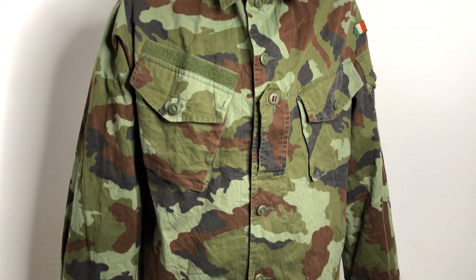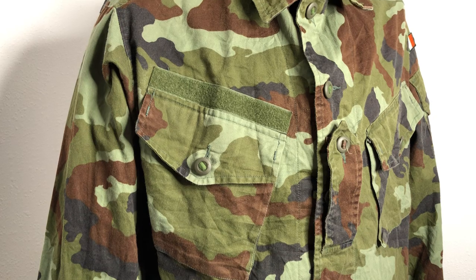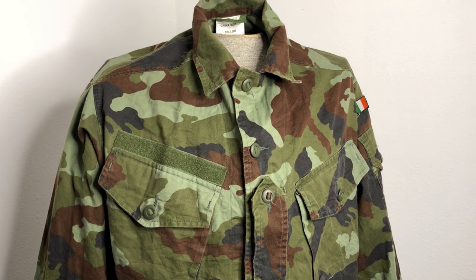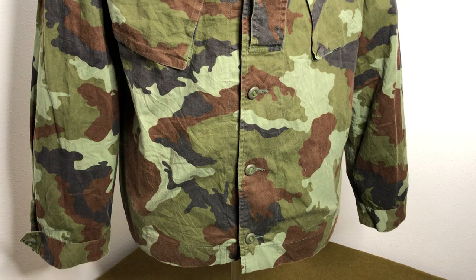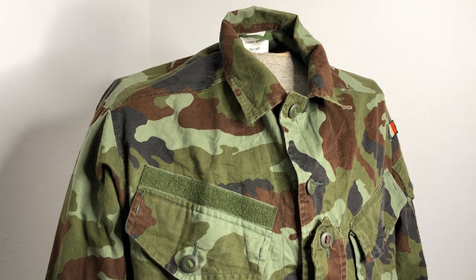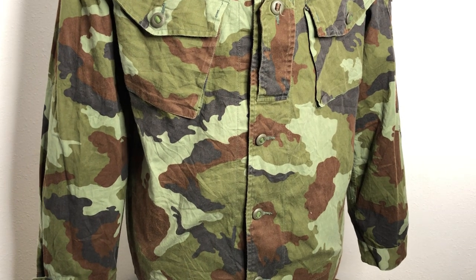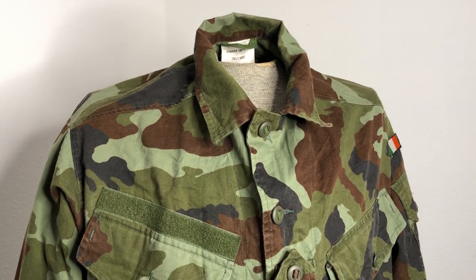So in 1960, the Irish military went away from the wool battle dress uniform they had been using and wore just an olive green uniform for the next 40-some years, almost 50. Then in the late 1990s, the Irish military realized that maybe it's a good idea to adopt a camouflage pattern like most other Western militaries. Pretty much everybody in the world at that point with a developed country and a decent military had a camouflage uniform. So specifically in 1999, late that year, the Irish military began issuing this to their soldiers serving abroad.